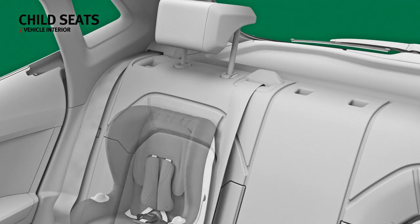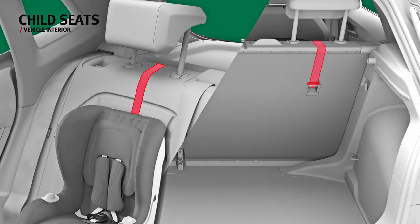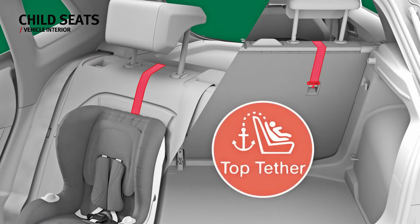Child seats with the top tether system have a belt for securing them to the rear anchorage point of the rear seat backrest. Pull out the top tether retainer strap of the child seat and run it under the rear seat headrest. Slide the strap and secure it with the anchorage of the backrest.